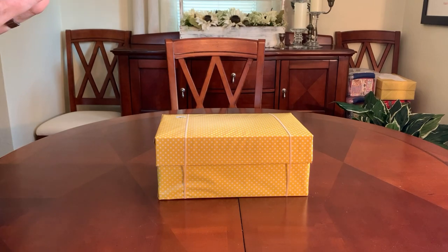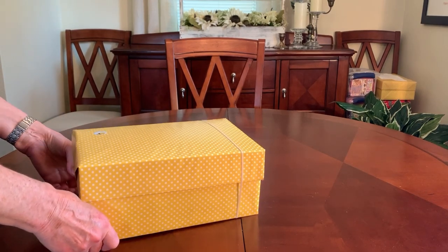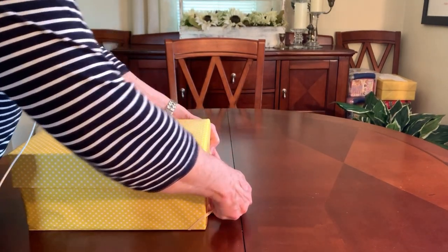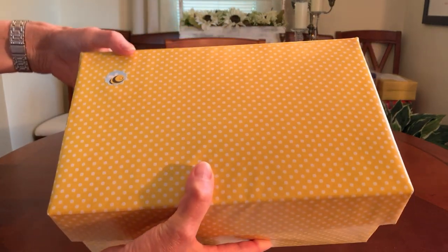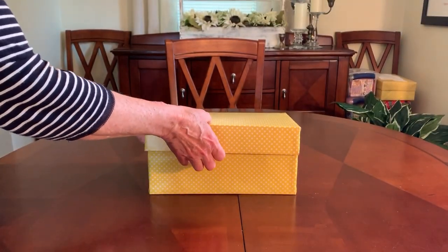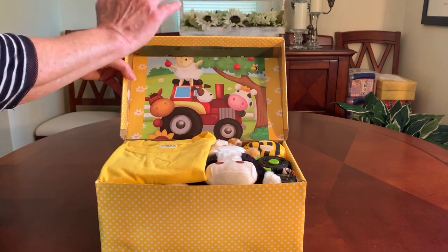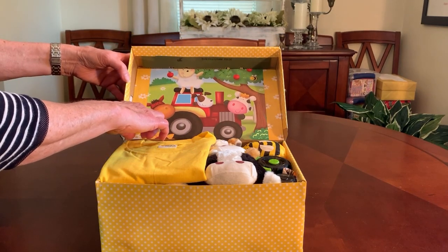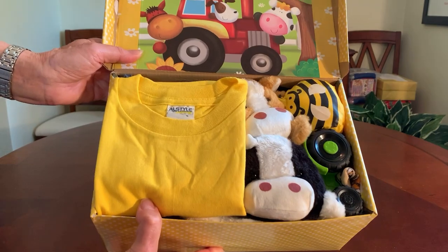I didn't unbox them at the same time because they are quite different from each other, though there are a few similarities. One of the similarities is the yellow polka dot paper I used to wrap it, but on his I stuck a little bee. I also decorated the inside of his lid with the same gift bag — the gift bag had two sides so I used one side for each box. I glued this one down with a glue stick; the other I used spray adhesive, so either works well.